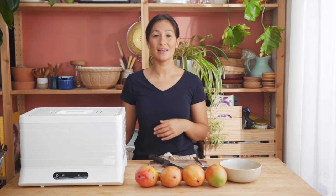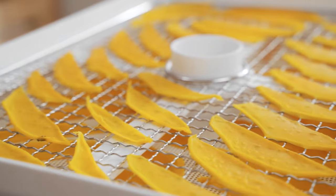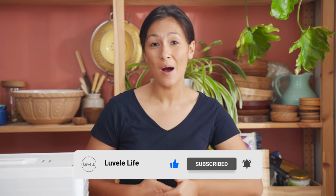Welcome back! I'm excited to show you today how to use the new Lavelli Breeze Dehydrator to turn these fresh mangoes into an awesome fruity snack. Before we get started, if you'd like to see more of these recipes or other ways to use your Lavelli appliances at home, go ahead and hit subscribe now — otherwise let's get into it.